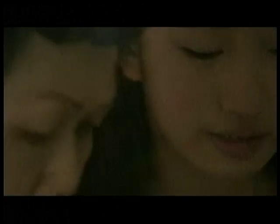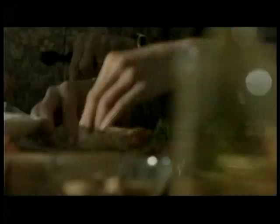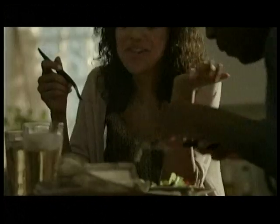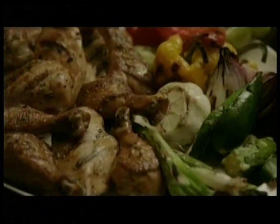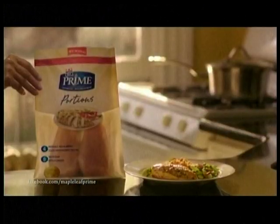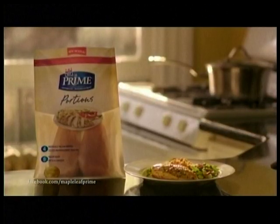Mothers, fathers, brothers, daughters — gather around familiar quarters. Tell us what happened this day. Laugh some, share some, talk and then some. Fill your plates with tender meat, succulent taste, health and love. Time found, moments made — what matters is here. Dinner time is prime time. Enjoy new Maple Leaf Prime Naturally Portions.